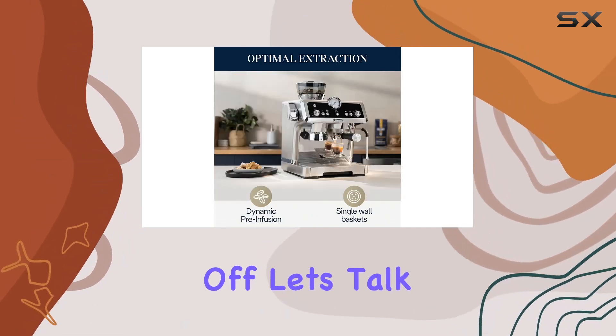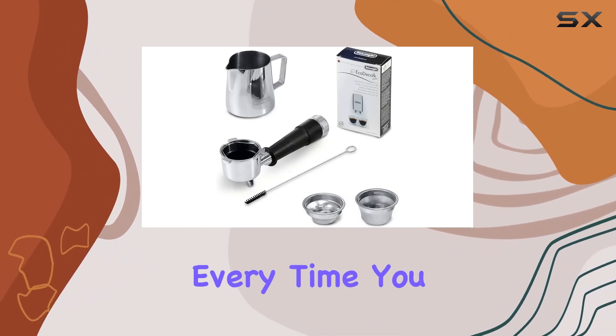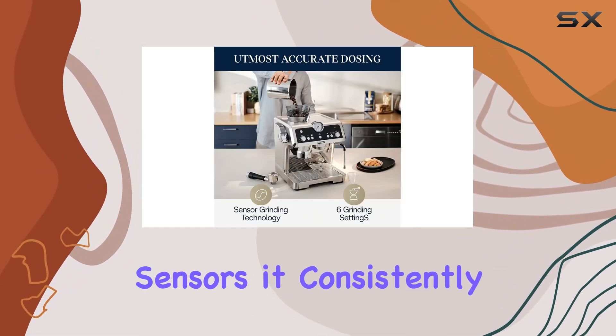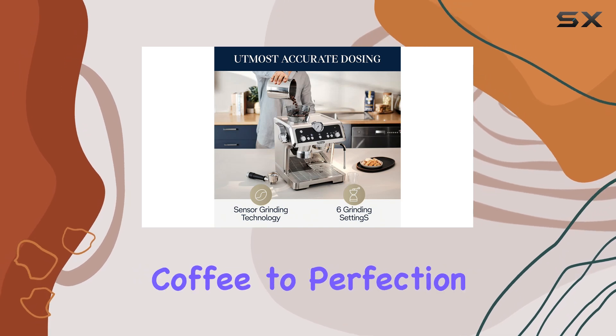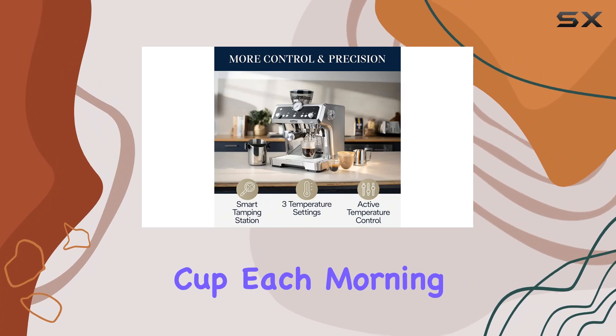First off, let's talk about freshness. The integrated burr grinder ensures that you get the freshest coffee every time you brew. With two sensors, it consistently grinds your coffee to perfection and delivers the optimal dose for your brew, giving you that perfect cup each morning.